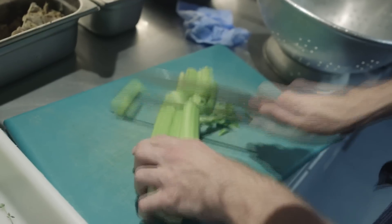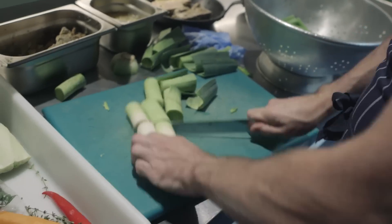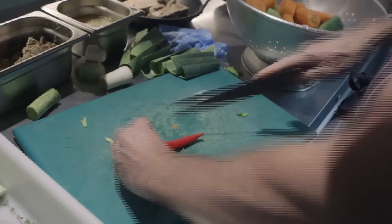The dish we're going to do today is a slow baked shoulder of lamb, which is going to take eight hours to cook when you do it at home, and we're going to serve that with a lovely runner bean, pickled fennel and mint salad on the side.